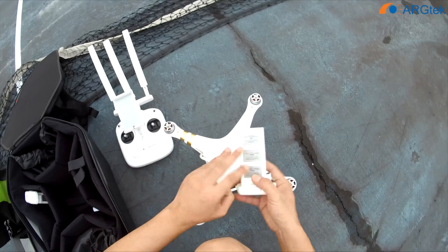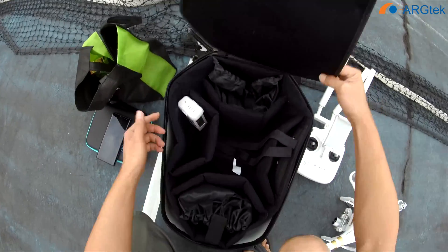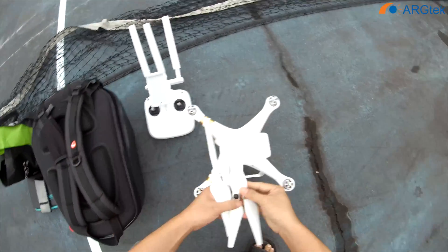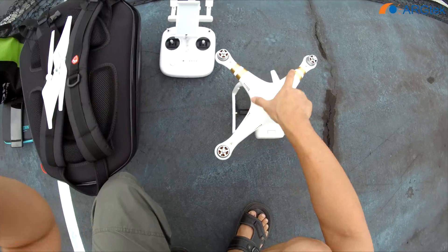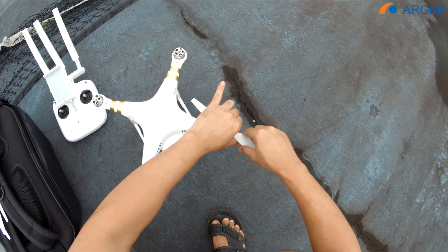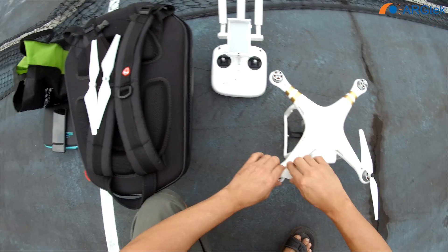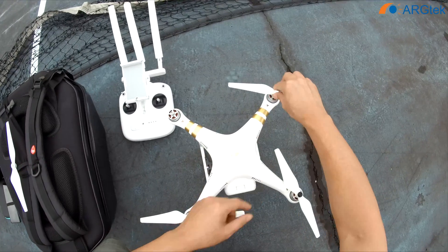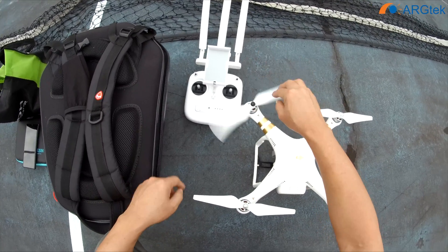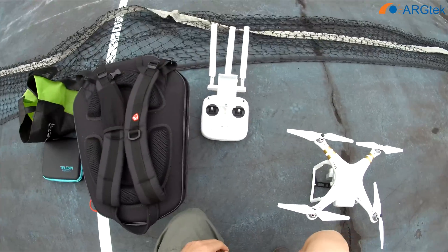This battery is full charge. So as usual, we are using an Android device.